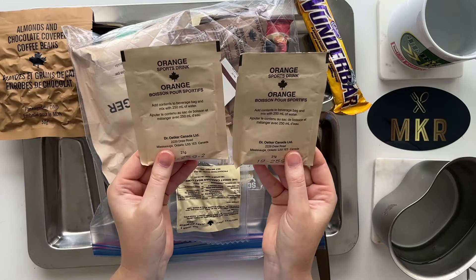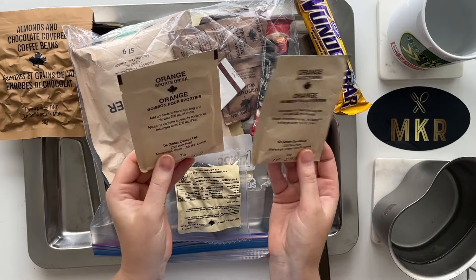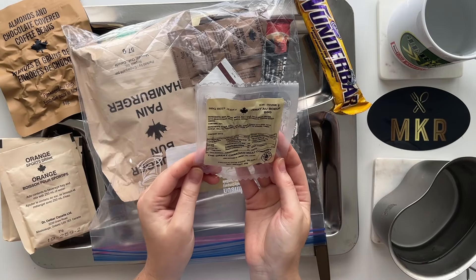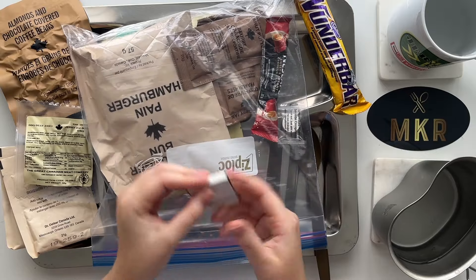We have two orange sports drink beverage powders. We also have some barbecue beef jerky - I've had this one other time, in my first Canadian IMP. If you haven't seen that, I'll put a link up above. This is good jerky. We've also got a book of matches.